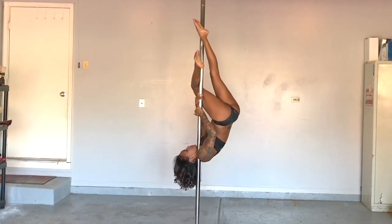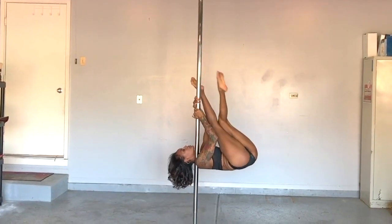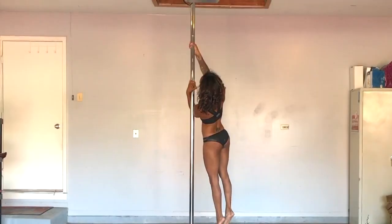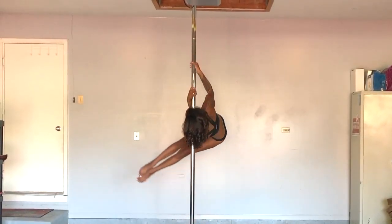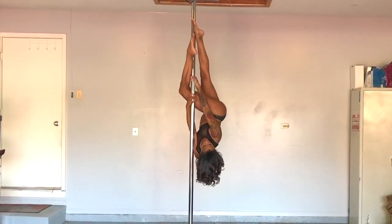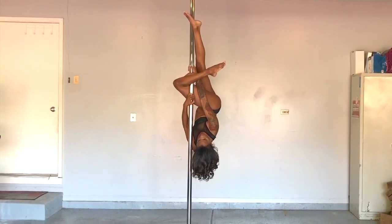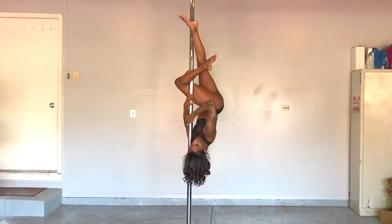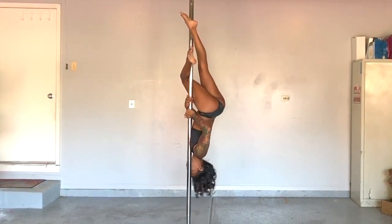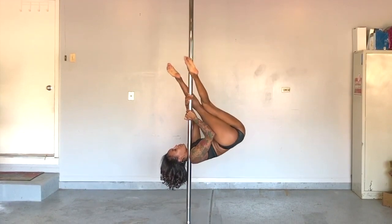Bring your legs into your chest, releasing them from the pole. Keep in mind: on your jackknife invert, the pole will be resting on your bicep, not your shoulder. Situate your hands only once the legs are secure. Lastly, be sure to sit your hips away from the pole for opposition in your shoulder descent.